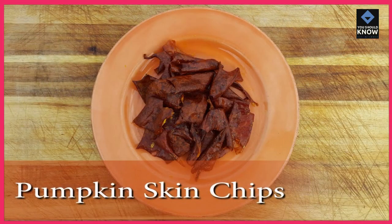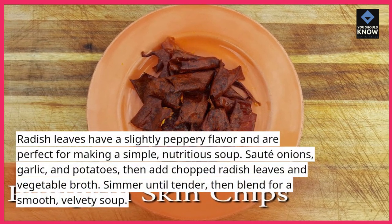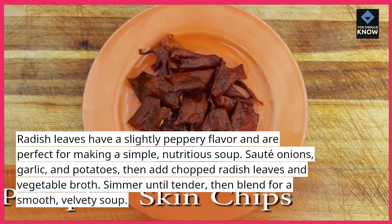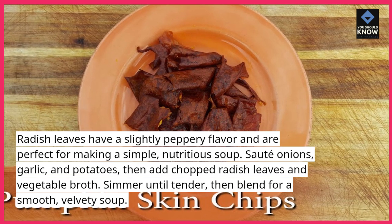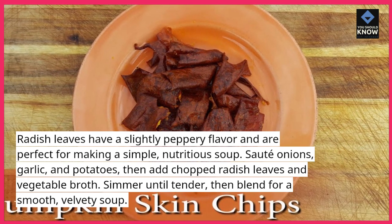5. Radish Leaf Soup. Radish leaves have a slightly peppery flavor and are perfect for making a simple, nutritious soup. Sauté onions, garlic, and potatoes, then add chopped radish leaves and vegetable broth. Simmer until tender, then blend for a smooth, velvety soup.